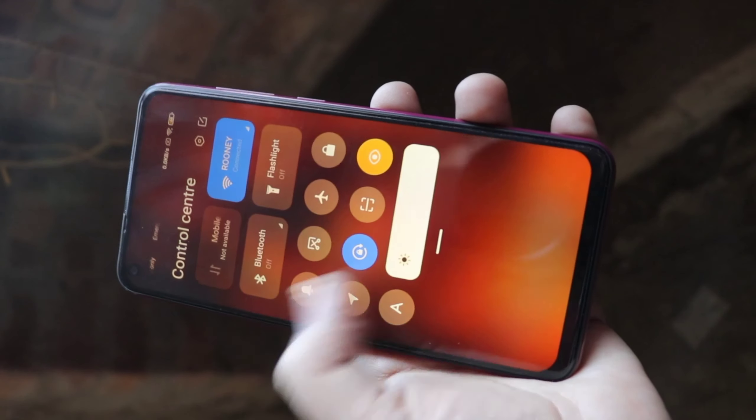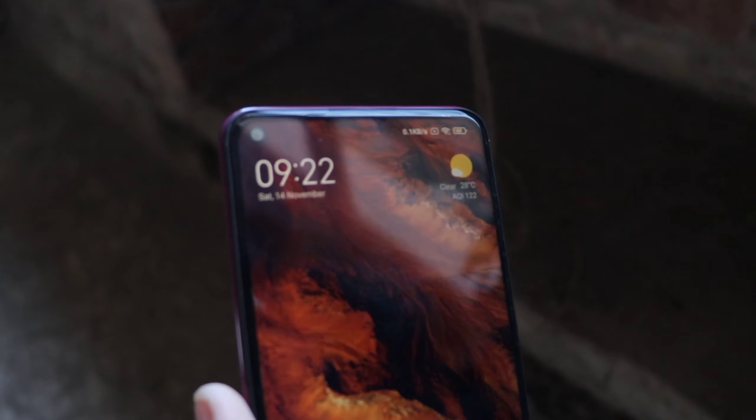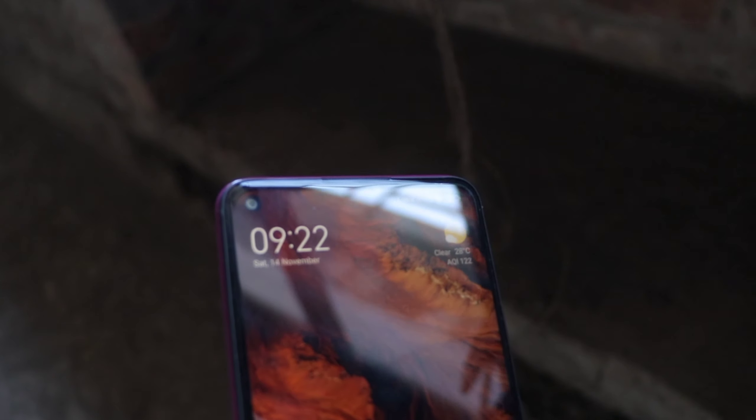It has a hole-punch cutout on the top left corner. I prefer the top-left corner over a center hole punch or a dewdrop notch because it's less distracting. When you're watching videos in landscape orientation, you just don't notice it — that's really nice.